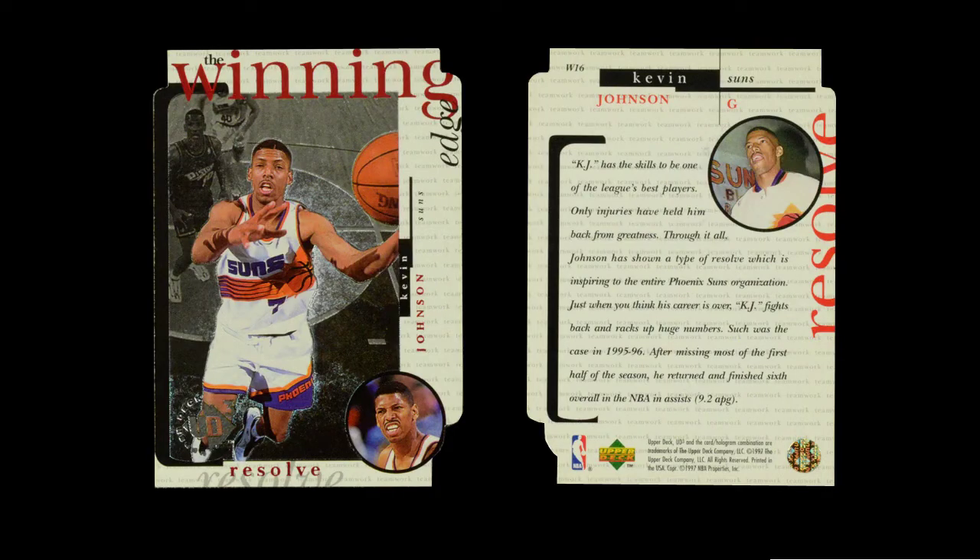They use the same gray scale brushed metal background behind a color picture of the player. But here, the die-cut cards have a bold border with text sprinkled throughout. And the whole design works well in a way that none of the cards in the main set did. The rookie cards and the aerial artist cards do stand out as great designs on their own, but the Winning Edge card is a busier, chaotic theme — and it works beautifully.